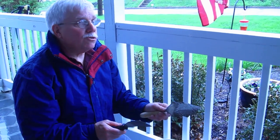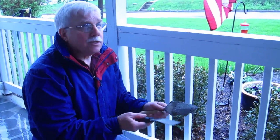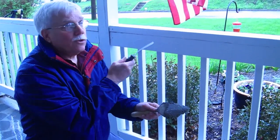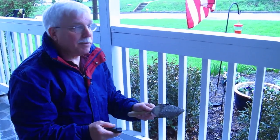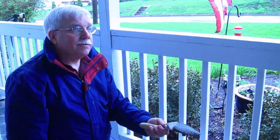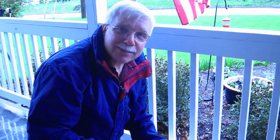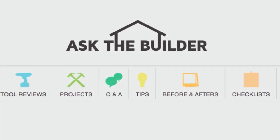I'd recommend doing this on an overcast day. Everybody thinks sunny and breezy weather is the best to work in — it's the worst. You'd actually like a day with no rain, overcast, around 60 degrees, because the slower the stucco dries, the stronger it's going to be. It's that simple — that's all you've got to do. If you want to discover more home improvement tips, go to askthebuilder.com.